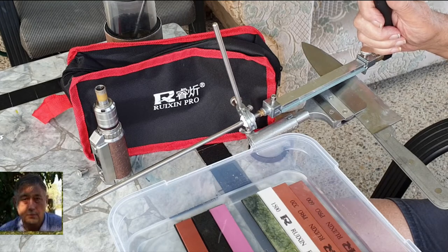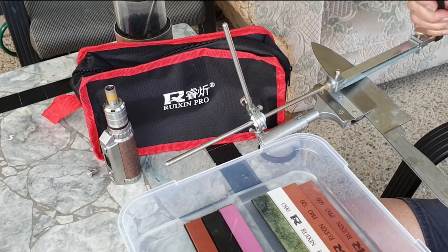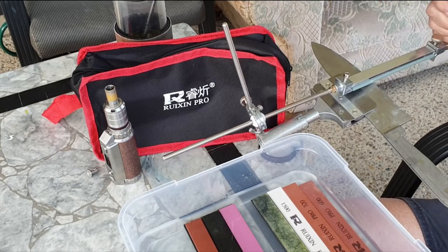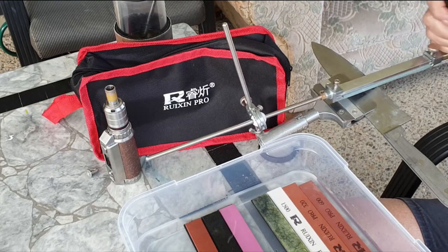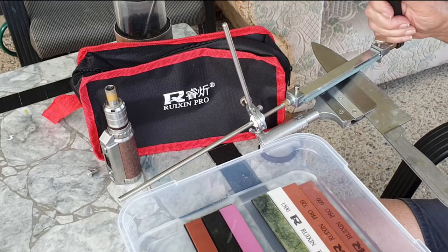As many of you will see, I am using a Ruixson Pro knife sharpening system, which I am sure was designed by an accountant who was intent on saving every microcent possible in production costs.